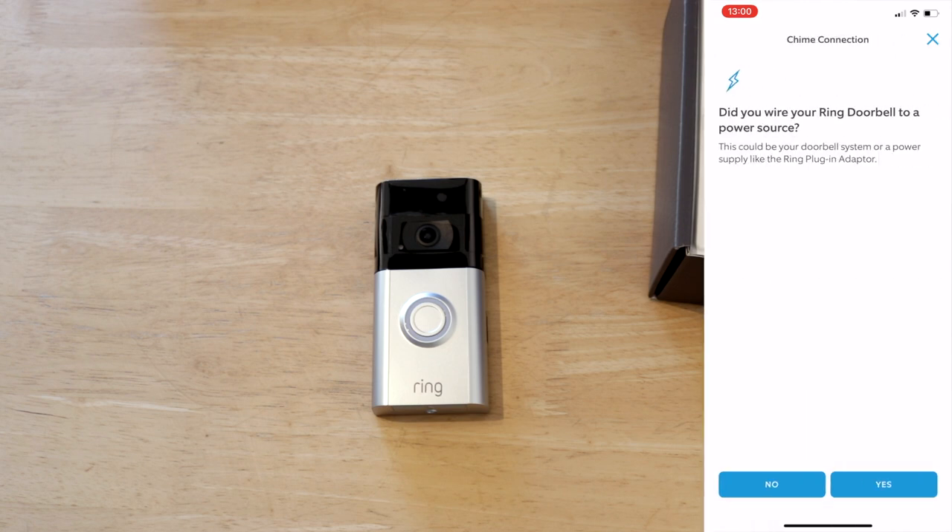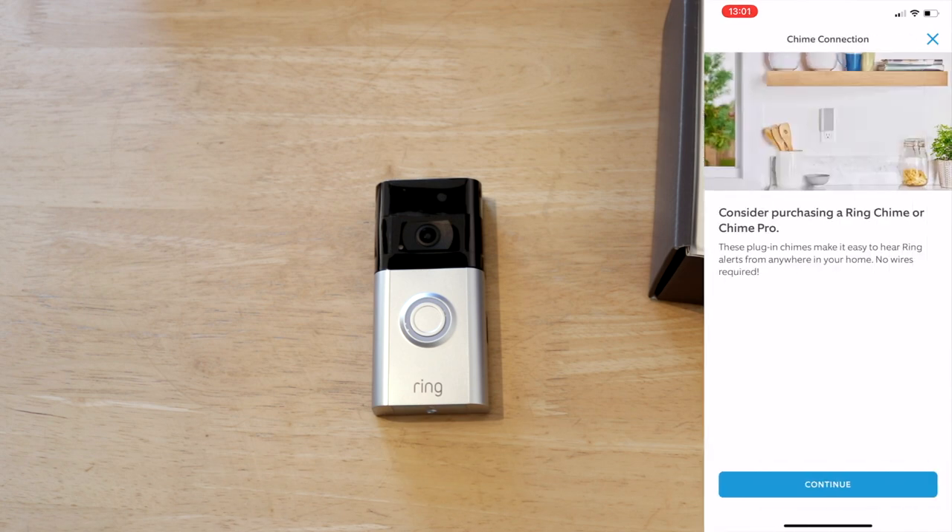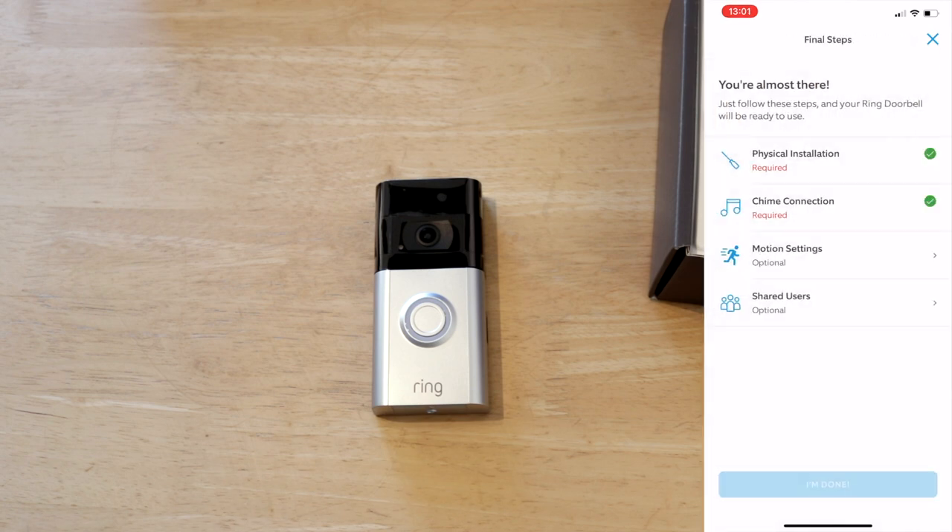Chime connection — did I wire it to a power source? No, but I might do it at a later date. I do already have another chime, I've just got to get it here.